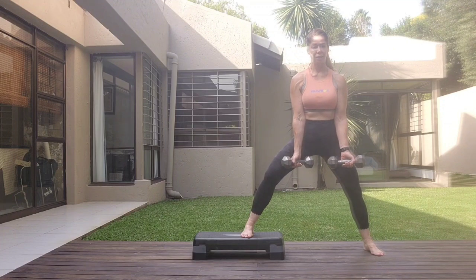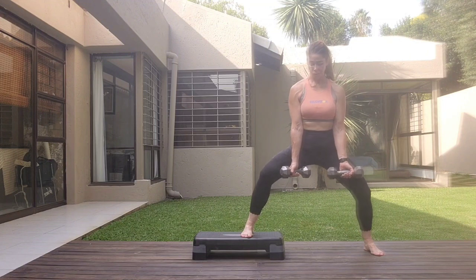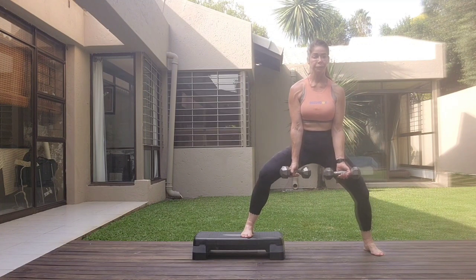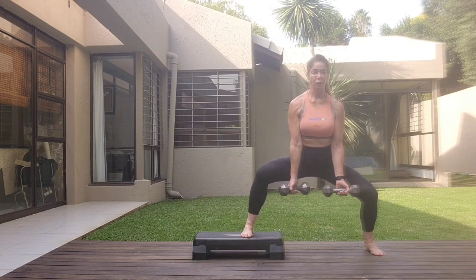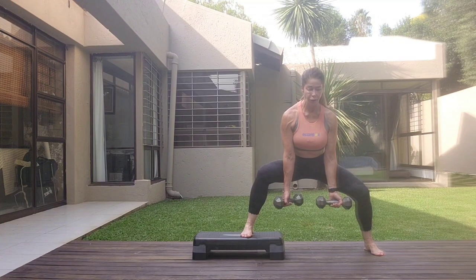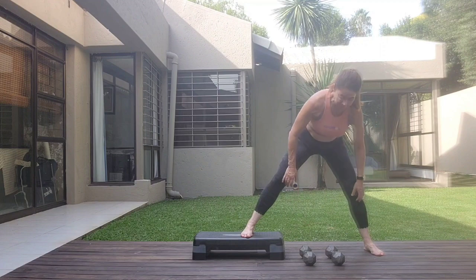One more set, then we hold. Two, three, four, five, six, seven. On the eighth one, hold it lower. Lift the chest, squeeze the back of the thighs. Four, five, six, seven, eight. One, two, five, six, seven, eight. Release it down.